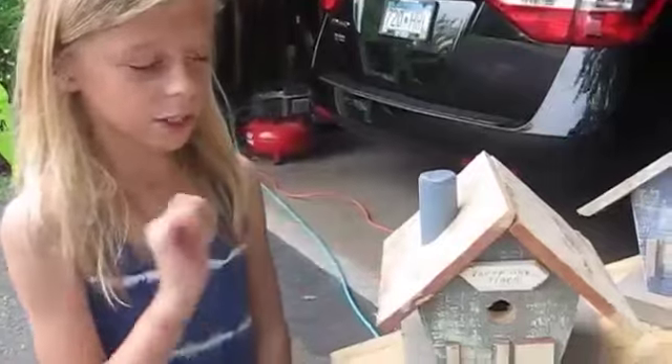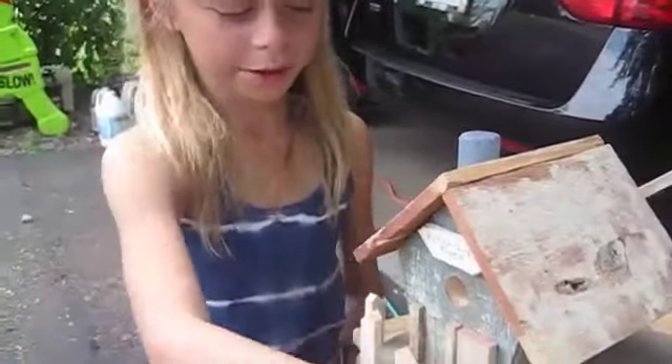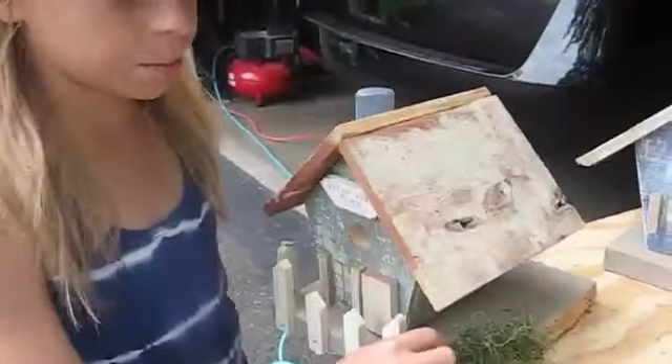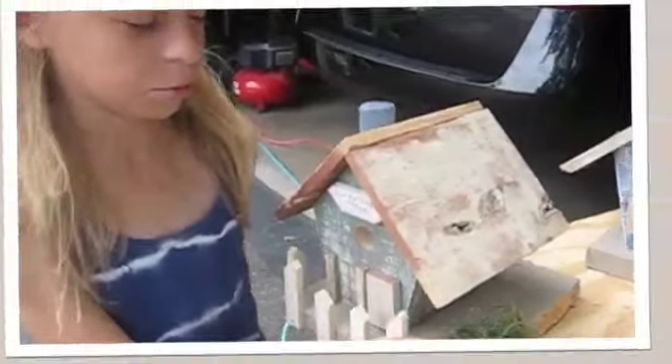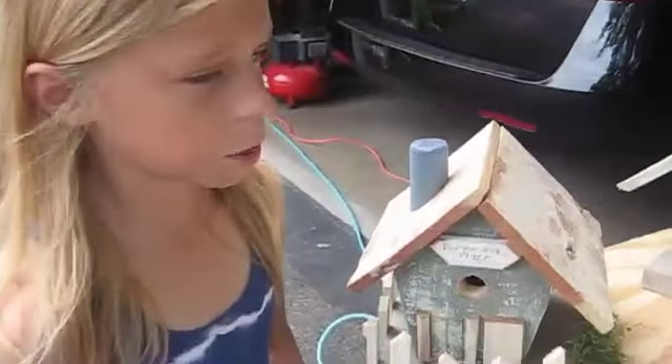We put on the roof and the chimney. Now we put on the fence. Now I'm going to put on the bushes. Now we put on the bushes — come see the birdhouse. Thank you, Grandpa, for helping me with my birdhouse.